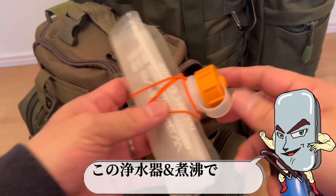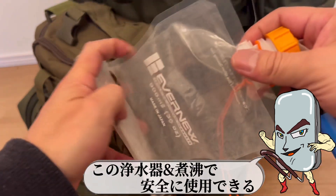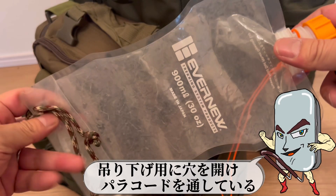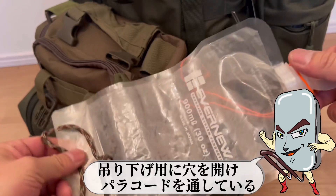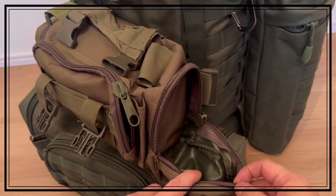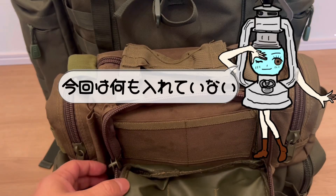荷物軽減のために購入。この浄水器と煮沸で安全に使用できる。浄水器とセットで使用。吊り下げ用に穴を開け、パラコードを通している。とりあえず腹を壊した実績はなし。